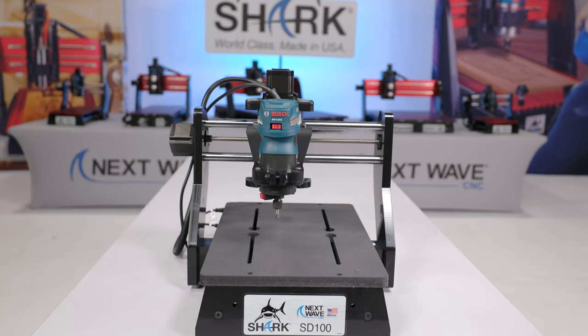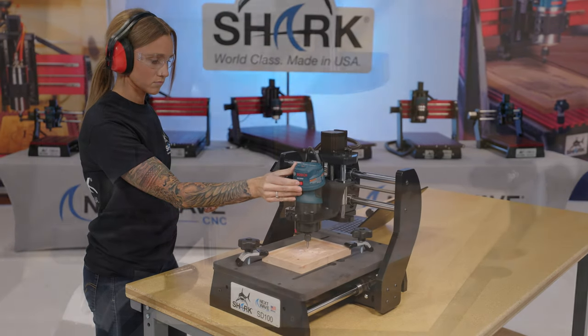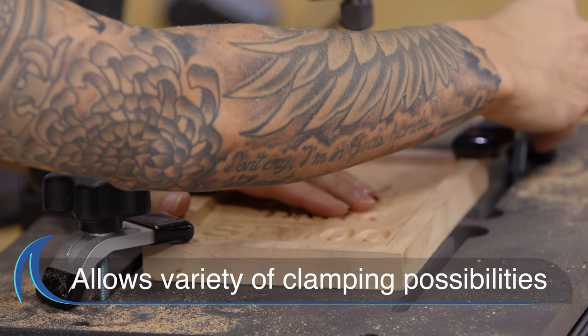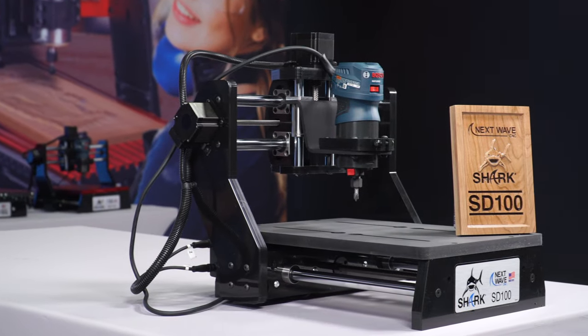Next Wave CNC Shark SD100 is perfect for beginner woodworkers and hobbyists. It's designed to create, cut, and carve in minimal space. The black MDF bed has a slotted design that allows a variety of clamping possibilities and ships fully assembled.